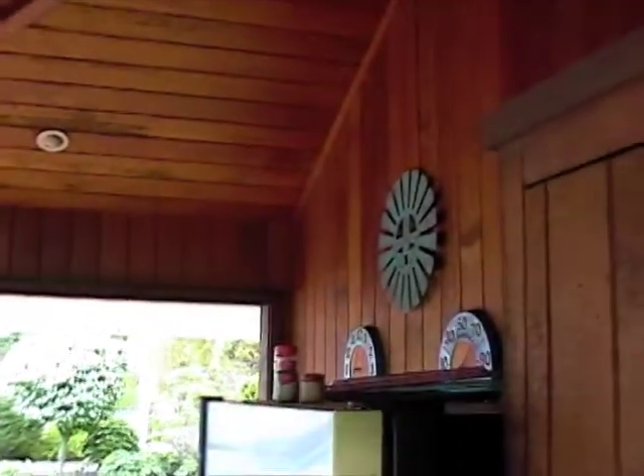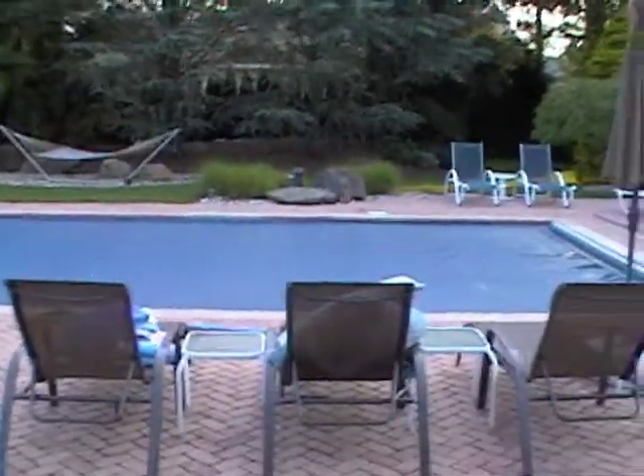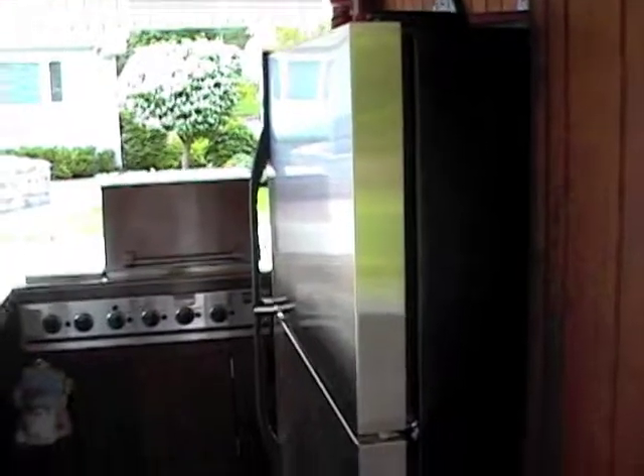We're always in here when we have pool parties and such, because there's the pool right there, and to cook all the food and all that good stuff.